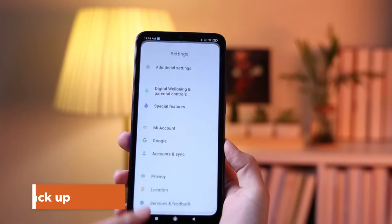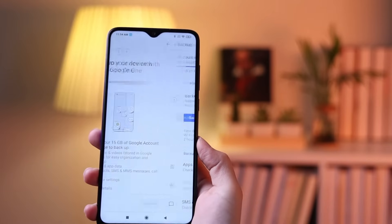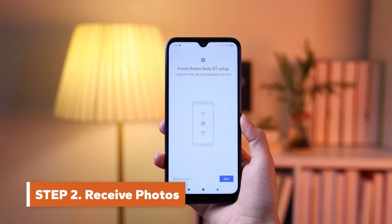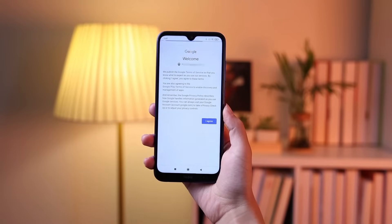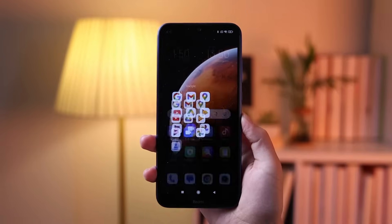Open the Settings app. Tap Google, then Backup. Make sure the Backup to Google One is on. Tap Backup Now. And now, switch to your new Android. Sign in to your Google account. What you've previously backed up gets put onto the new phone. Your photos and videos are already available in Google Photos.